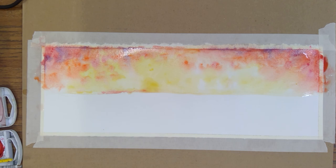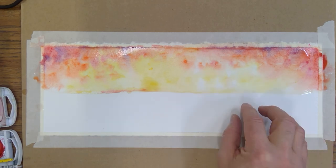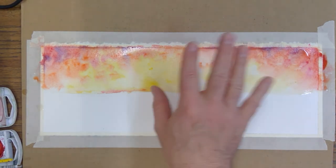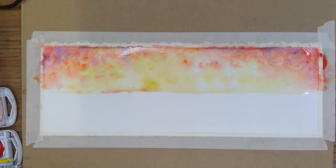This is called wet-into-wet — it's a moving, flowing pigment effect that we're after. That's step one. Now I have to let it dry before putting in the water section, because if I add the blue now it will run right into the yellow. While this dries, you can work on a second painting — just set it to the side and you'll be good to go.